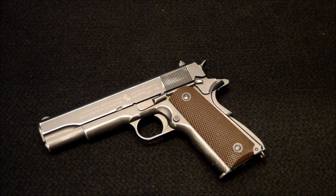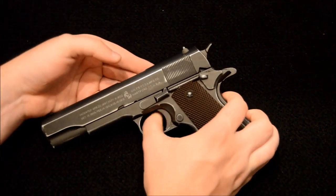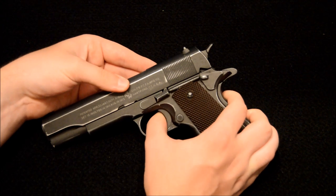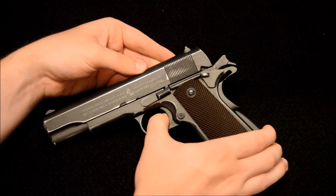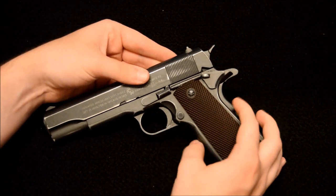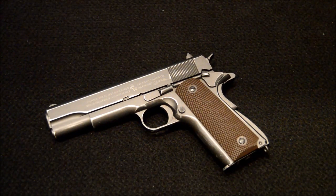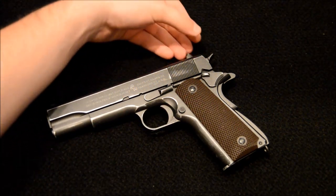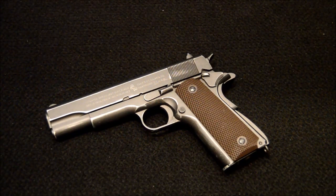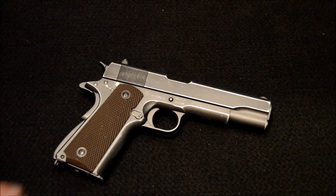Being a blowback pistol, it's also worth mentioning this is a single-action-only trigger — you cannot just pull the trigger; you have to either cock the slide back or cock the hammer back first. I've just perfectly demonstrated how the grip safety works without realizing it. It is single action only, but obviously once you've fired that first shot and the slide cycles back, it does reload itself so you don't have to cock the hammer every single time.